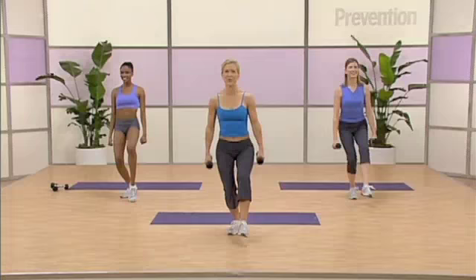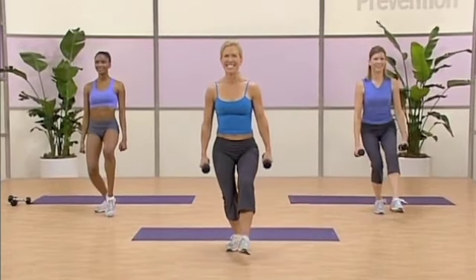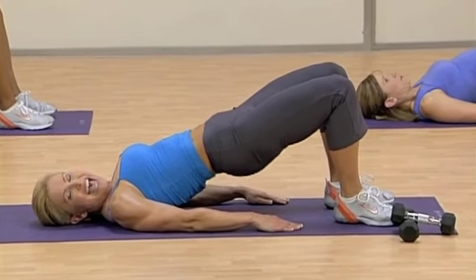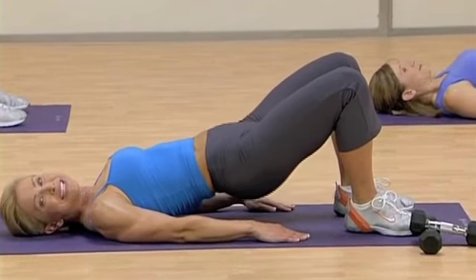Breathe out each time. Changing our balance. Squeeze through those glutes. Nice. Slightly lower. Now squeeze those glutes on the way up. Abdominals are tight.